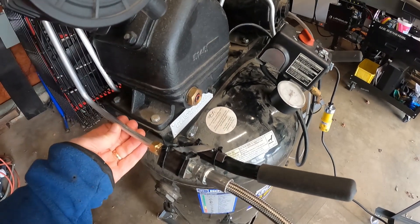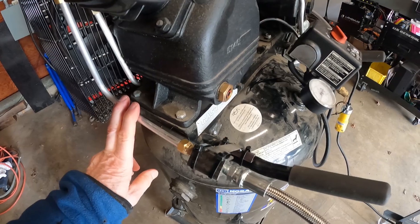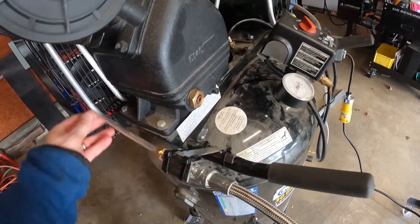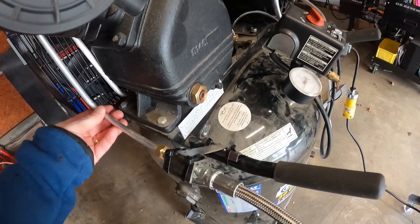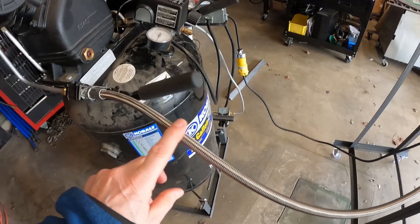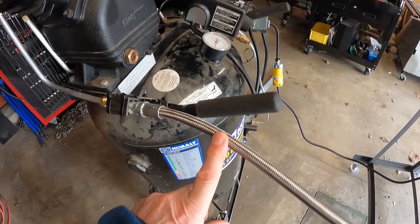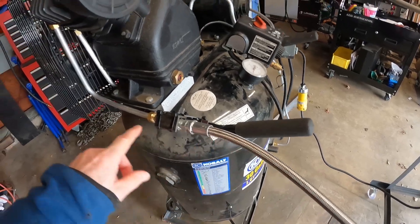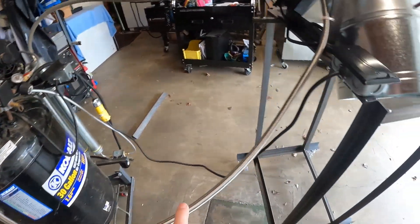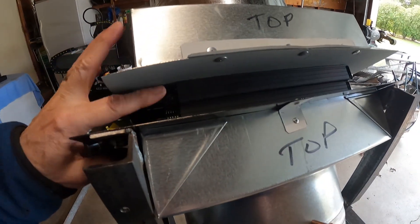This is a three-eighths inch OD tubing, about 0.274 inch ID. We put a rigid structure on here to keep it from vibrating and failing, and then we go into a flexible hose. This hose has a Teflon liner and is rated to 300 degrees, which is about what the exhaust temperature is, and then we come into the cooling coil.